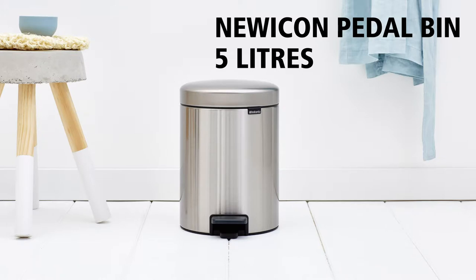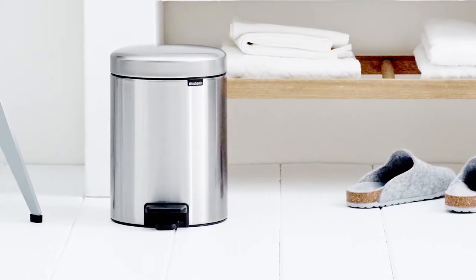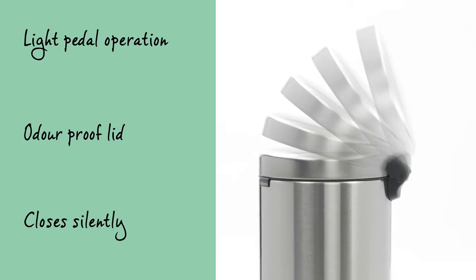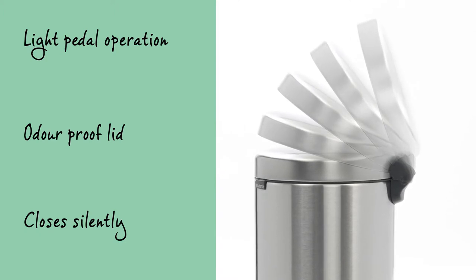Brabantia's new Icon Pedal Bins are available in many beautiful colours and sizes. This 5-litre pedal bin fits perfectly in the bathroom, toilet or the nursery. The pedal can be operated lightly and the odour-proof lid closes slowly and silently.